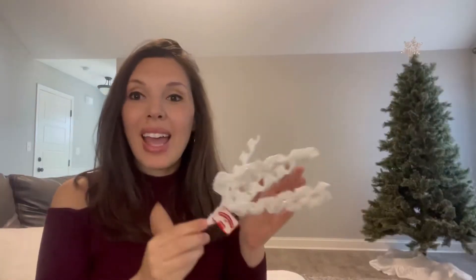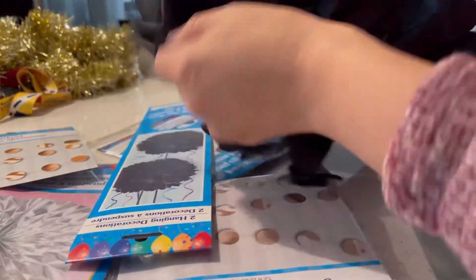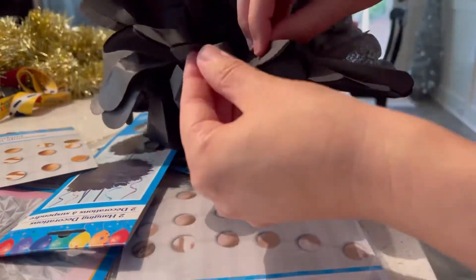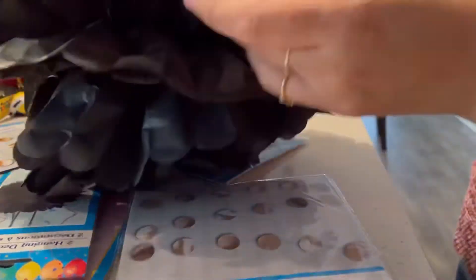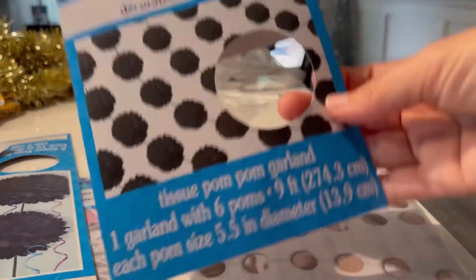I'm gonna show you — I'm gonna put this up, isn't it so pretty? So that's the garland. And I have these, which you guys know I use for my gingerbread theme, and I'm going to do something special with these for the new year to ring it in. I had gone to Dollar Tree and they had no Happy New Year's Eve items at all — I was super surprised — but my creativity came into play and I wanted to share with you what you could do if your Dollar Tree does not have any Happy New Year's stuff.